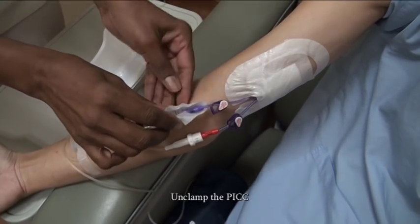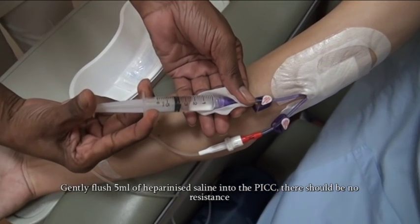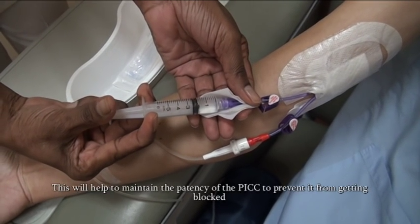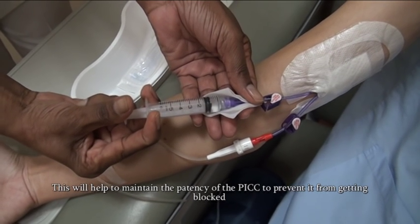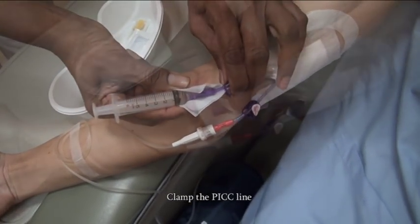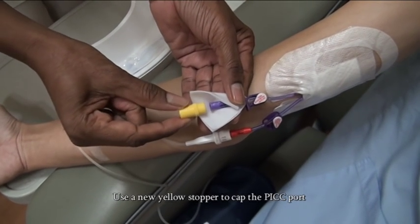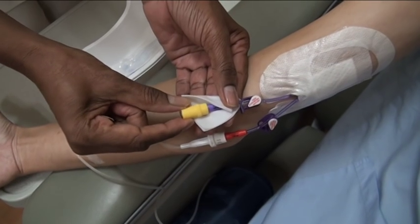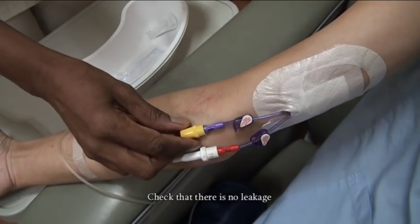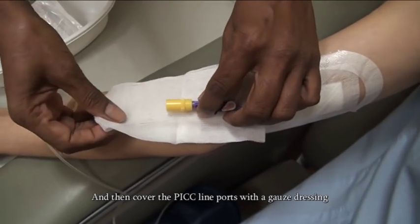Connect the 5ml syringe securely to the PICC port. Unclamp the PICC. Gently flush 5ml of heparinized saline into the PICC — there should be no resistance. This will help to maintain the patency of the PICC line to prevent it from getting blocked. Clamp the PICC line when done. Use a new yellow stopper to cap the PICC port. Check that there is no leakage and then cover the PICC line ports with a gauze dressing.